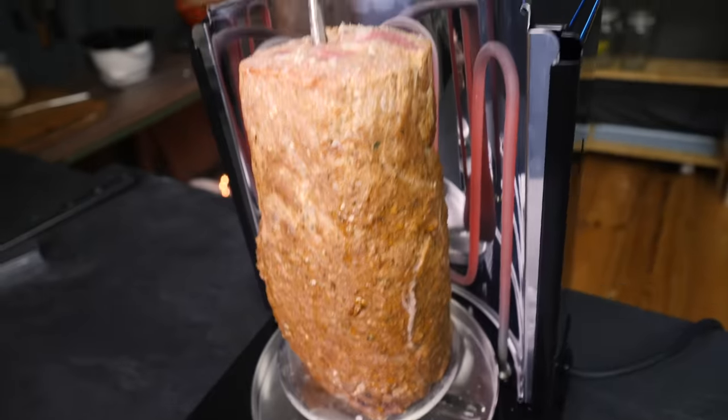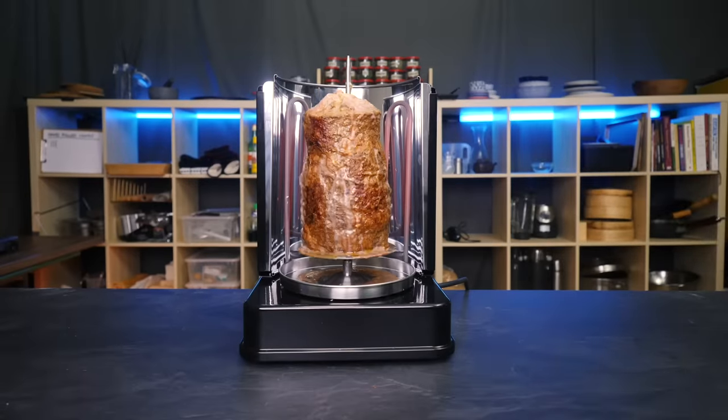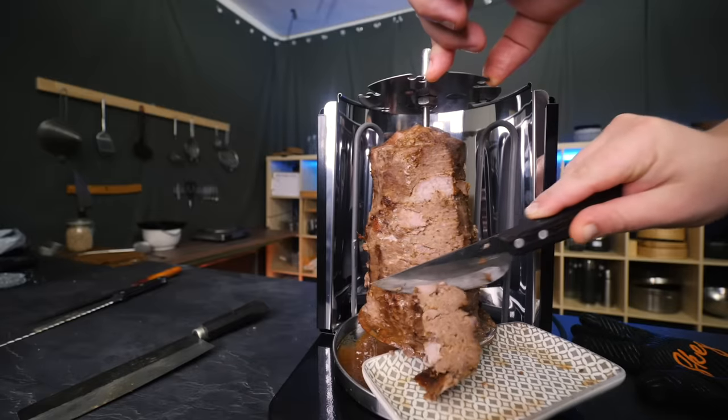What if I told you I just figured out how to make döner kebab meat at home? You might think it's not a big deal because all you need is a mini rotisserie grill and you're good to go. The rest is easy — that's what I thought until I tried it, and now I know that it kind of works, but it's also mostly useless. I'll explain later.